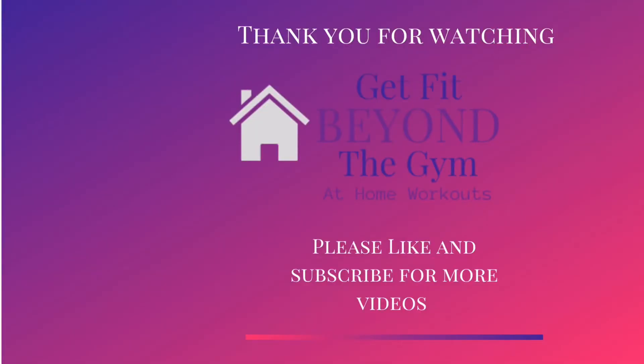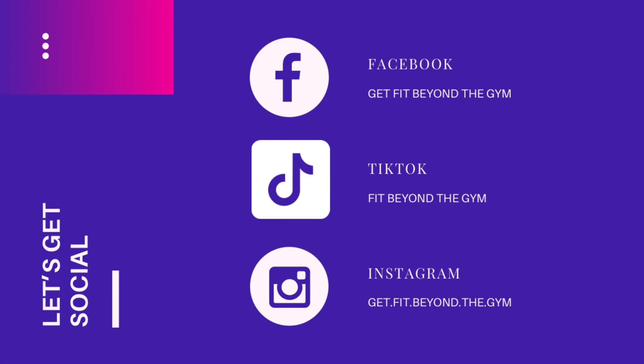Thank you so much for watching Get Fit Beyond the Gym's at-home workouts. Please like and subscribe for more videos. You can also follow me on social media including Facebook, TikTok, and Instagram.